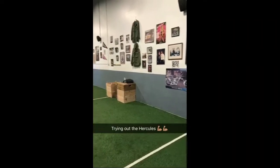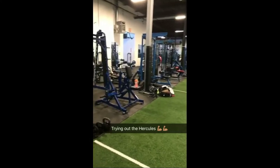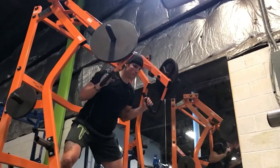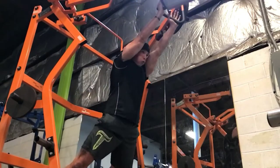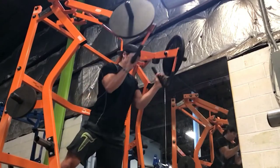I checked out a new gym called Hercules. It's what you would call a get-big gym — tons of weights, tons of machines. And I had some fun. One machine in particular I liked; I thought I could apply it to lacrosse. Not too bad of a setup — they've got about 40 yards of turf, tons of weight benches, tons of racks, tons of machines. This is the machine I was talking about: a full jammer press. The power starts in the hips and you explode through the hands. I'm a big fan of this machine and will probably be using it throughout the season.